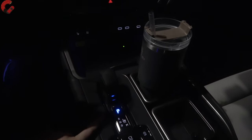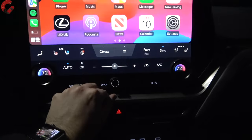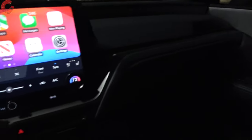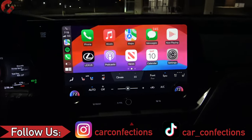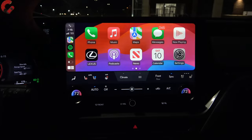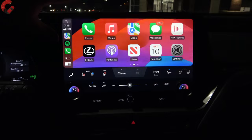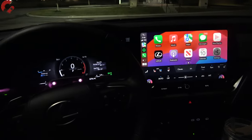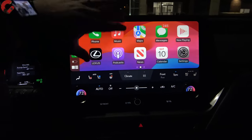Just press P for park. I'm not going to give an audio sample, but we do have a 21-speaker Mark Levinson audio system that's very, very good — I would recommend getting that. As far as the screen itself, it's going to be a 14-inch display here. It runs wireless CarPlay and wireless Android Auto. It's a very crisp display, and at nighttime you'll notice it has just a really premium look inside this cabin. Absolutely love this display.